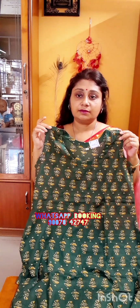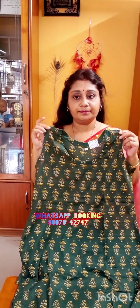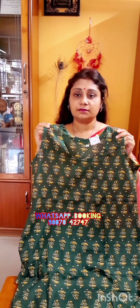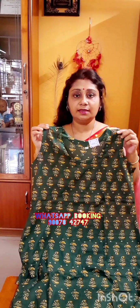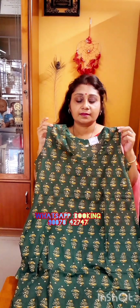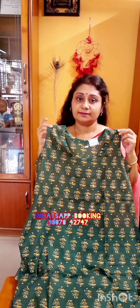Free shipping all over India. Take a screenshot of the product and WhatsApp us. Without sleeves the price is 450, with sleeves it is 650. Free shipping all over India. Online money transfer, Google Pay and Phone Pay as payment options.